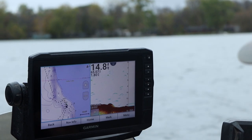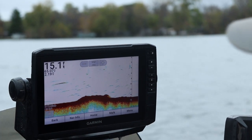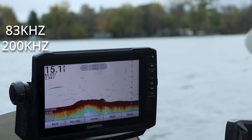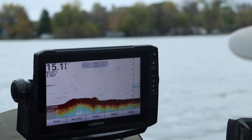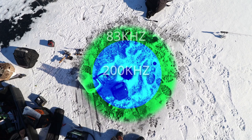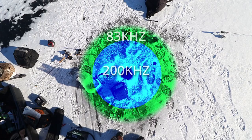For those of you with older models, you will have two frequencies: an 83 kilohertz frequency and a 200 kilohertz frequency. The 83 kilohertz frequency is a wide cone angle — what's considered the wide cone angle. There's a school of bait fish right there. Your 200 kilohertz is your narrow cone angle.